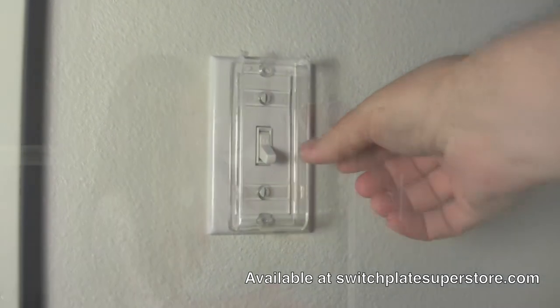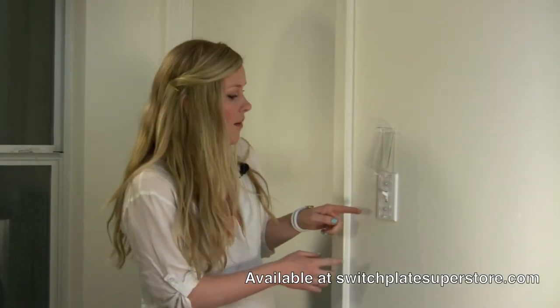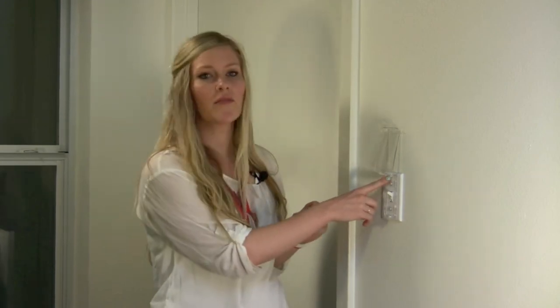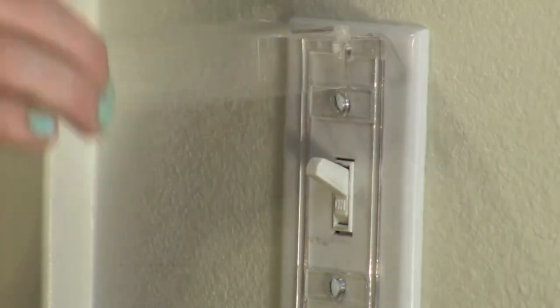It's easily adjustable. We have it on a single toggle here but it's easily adjustable for a rocker. There are two bars that go across that are easy to remove with a utility knife, and there are holes to install. It's very easy to install — it just fits right up against your switch plate cover and you don't need any additional screws, just the screws that come with your switch plate cover.